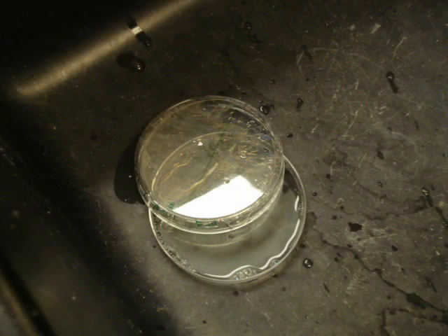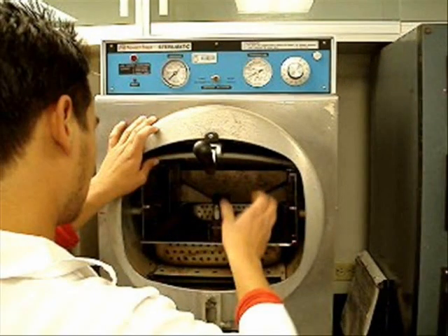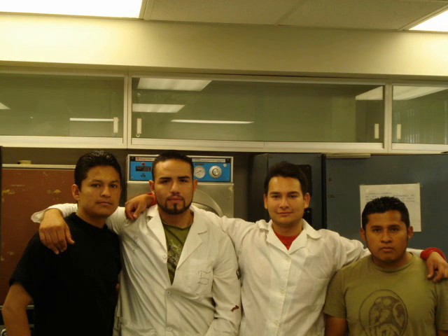Por último, queda agregar algo importante para toda persona que incursiona en el mundo del laboratorio: los accidentes pasan, y lamentablemente el ser humano aprende de esa forma, muchas veces por falta de información. Nos da pena preguntar sobre el funcionamiento de los aparatos y preferimos probar a base de ensayo y error. Para eso estamos los laboratoristas y profesores. Si te da pena con ellos, pregúntales a tus amigos de semestres superiores. Nosotros diseñamos este videoclip con la intención de ayudar, porque también nosotros pasamos por lo que ustedes pasan. Esperamos que les haya servido.